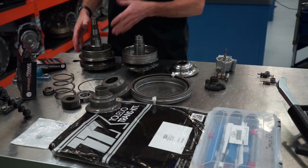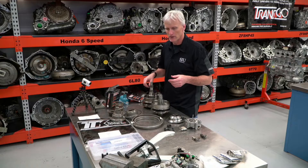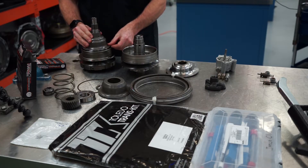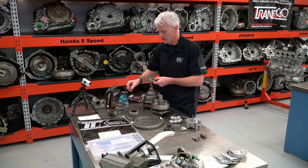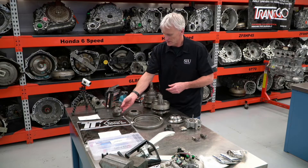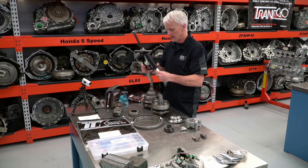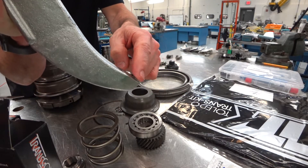Sometimes people are hesitant to take these pulleys apart because they don't just come apart easy — you don't just pull a snapring and it all comes apart. The reason why is because there is a press fit on this piston assembly. And on this pulley assembly, we've got a bearing and a gear that also is press fit. So you have to get a puller in there. This TJ-1 from Posi-Lock will do a good job — it grabs onto the sheave. There's a little lip right there that'll grab onto that sheave and let you pull this pulley assembly apart.